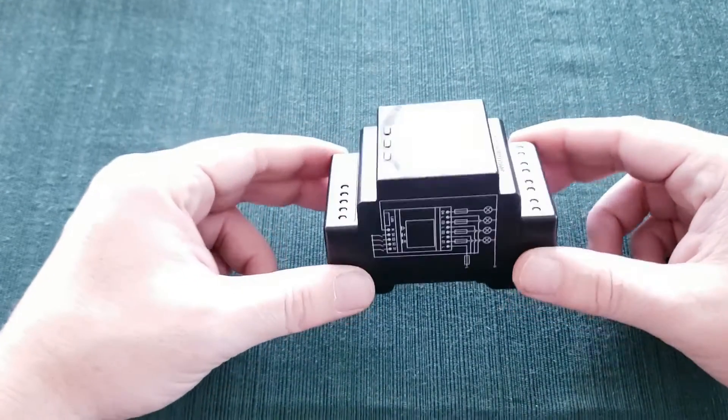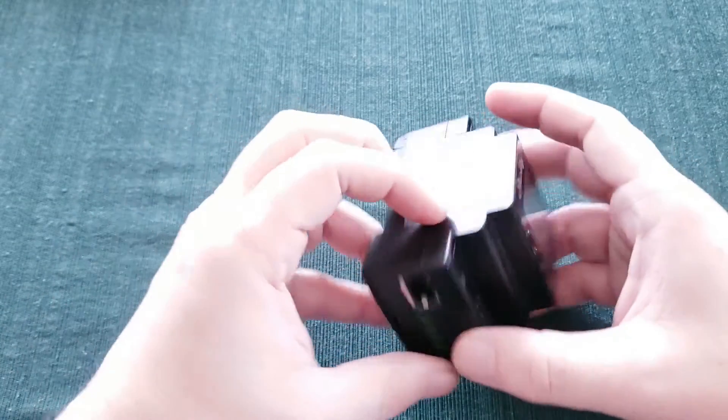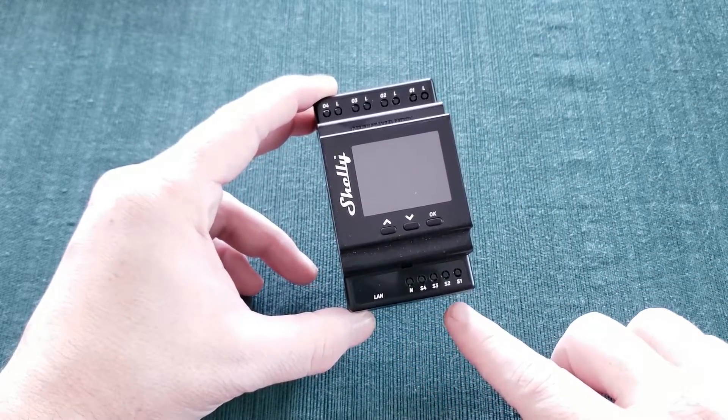As with most of Shelly's products, the device is clearly marked with things you should probably understand before you go goofing with your electrical system, but I'll explain them as we go anyway. Let's start by wiring up the device, and we'll see where we wind up. Here we have our Shelly Pro 4PM Relay with the schematics on the side, so you can see how to hook it up. And all you do is hook your neutral up down here on the bottom like you would any other. Here are your switch inputs,